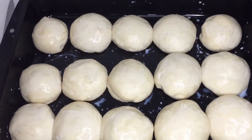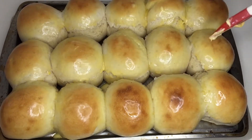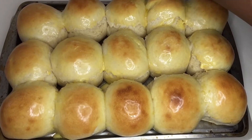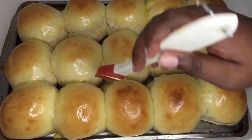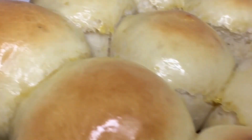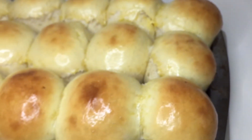There you go! While they're still hot I'm going to smear them with some butter — that's going to make them even softer because they'll absorb the moisture from the butter, and the butter also gives them a buttery, salty flavor. Here they are, guys! I hope you try them and like the recipe — please give it a thumbs up and comment down below, I will reply.